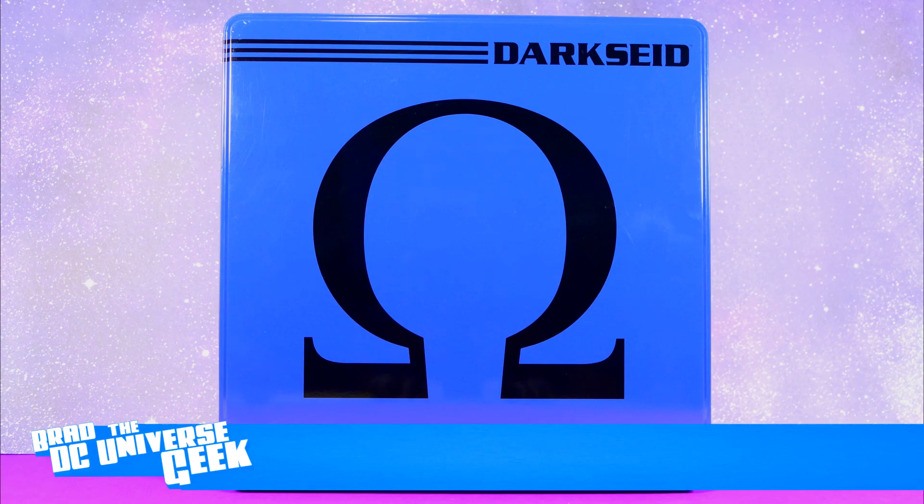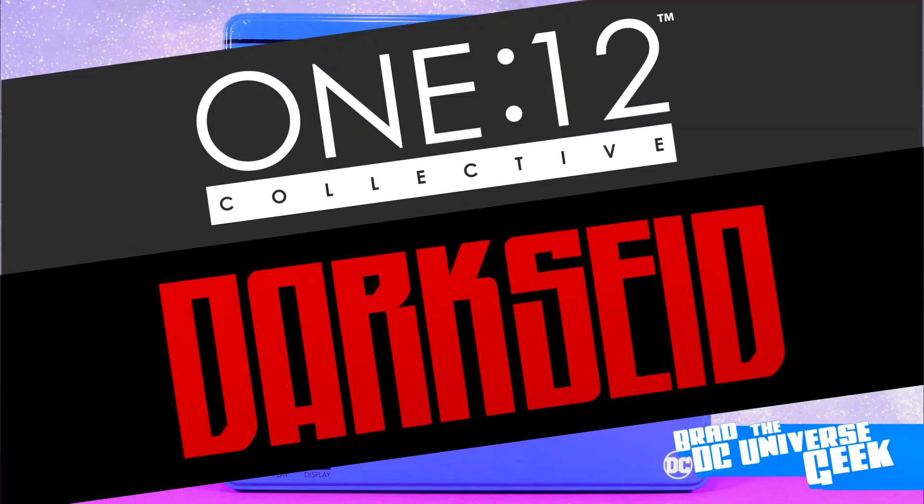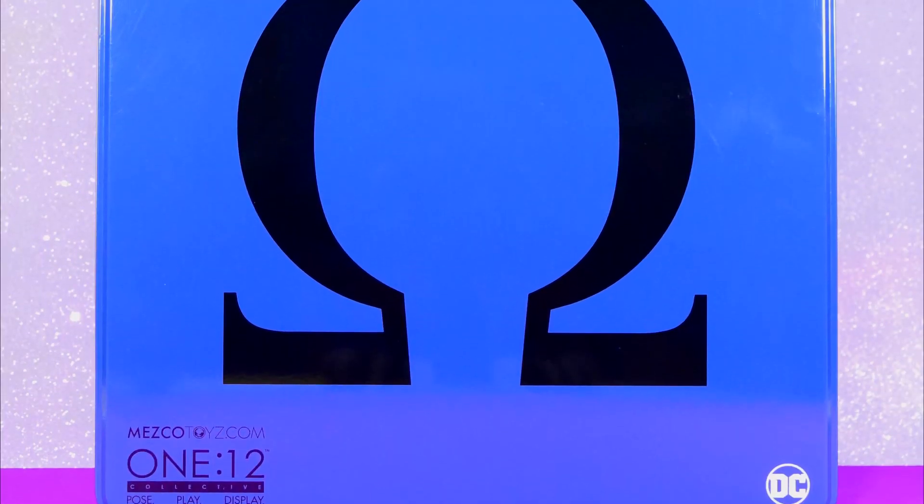Welcome back to the channel. I'm Brad, the DC Universe Geek. Today we're going to be having a look at the Mezco One-Twelfth Collective Lord Darkseid action figure.